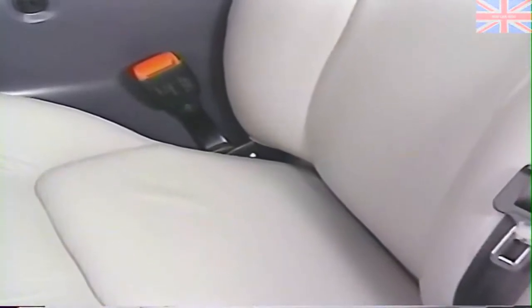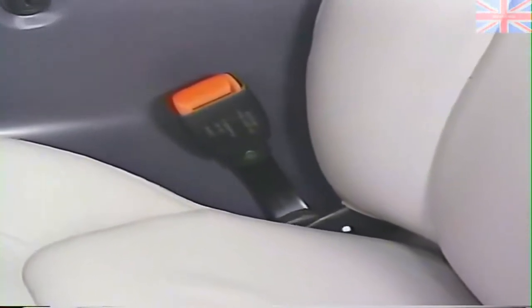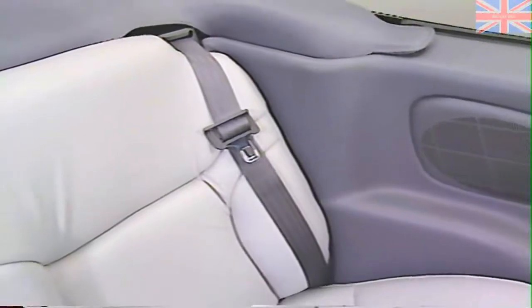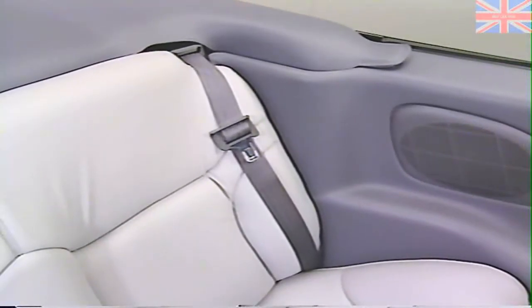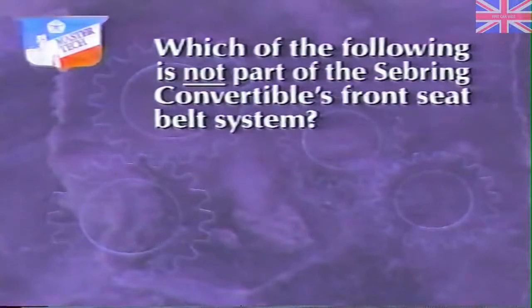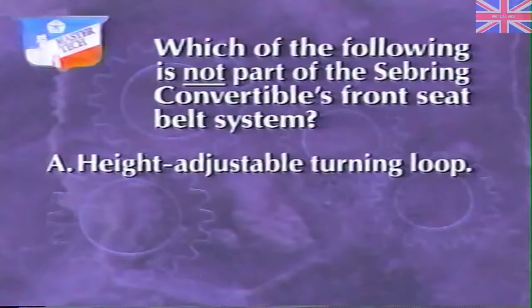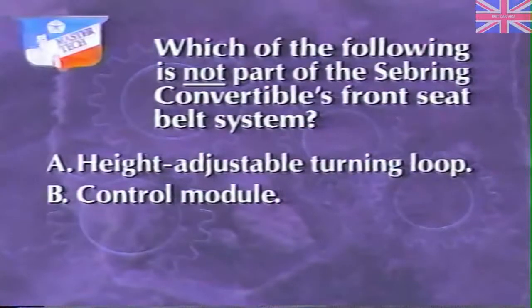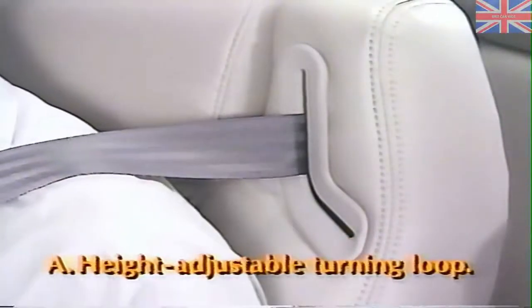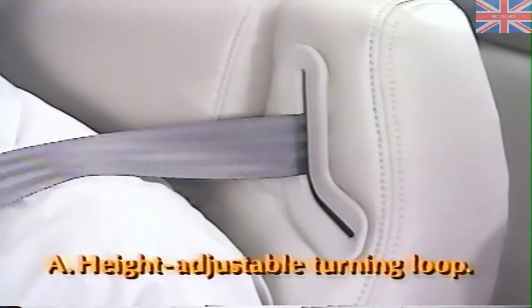The inboard seat belt buckle is also attached to the seat, making the entire seat belt system part of the seat assembly. The rear seat belts are the three-point active type with the retractor located in a seat belt tower behind the seat. Check your knowledge of the Sebring Convertible's front seat belts with this review question: Which of the following is not part of the Sebring Convertible's front seat belt system? A. Height-adjustable turning loop, B. Control module, or C. G-sensor. The answer is A — height-adjustable turning loop. The retractor integrated height-adjustable seat belt adjusts for height by means of the retractor.